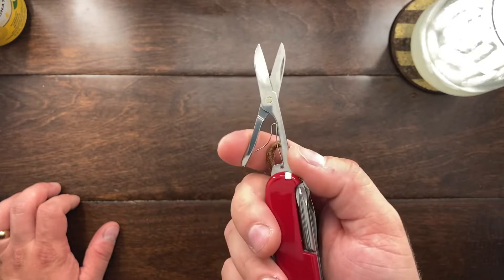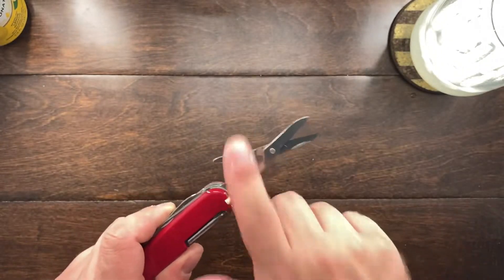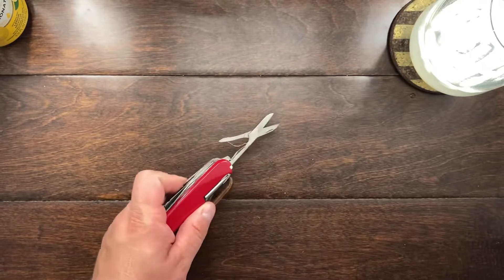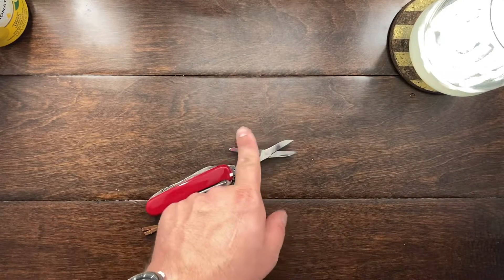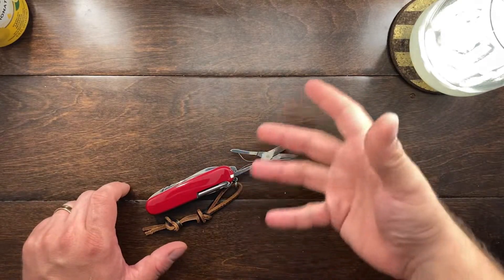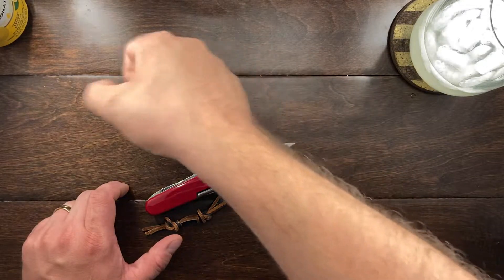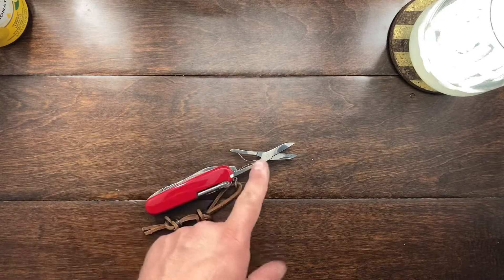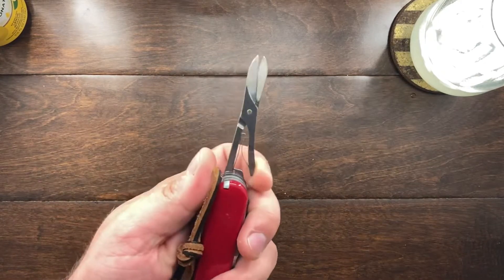One thing I wish Victorinox would do — and I think they'd make money on it — is if they made these into a full-size set of scissors, spring-loaded, full-sized. I think I'd buy a set. That'd be really cool.